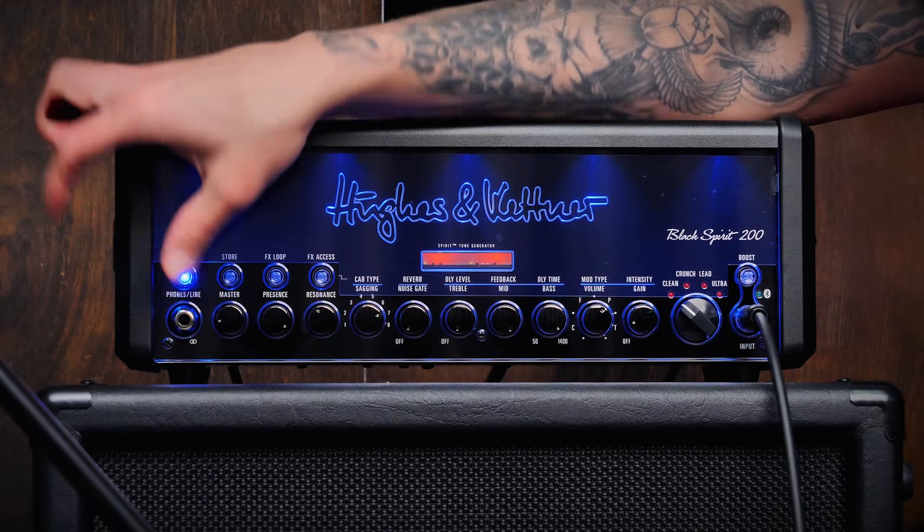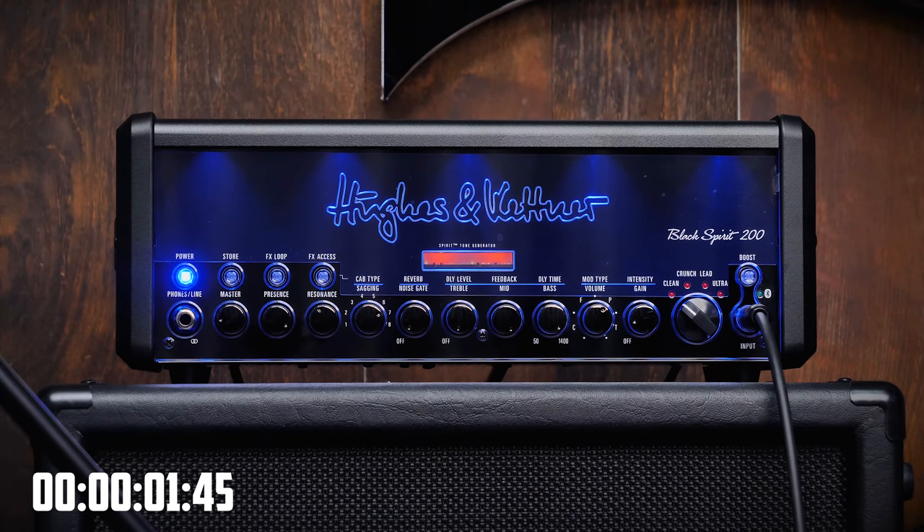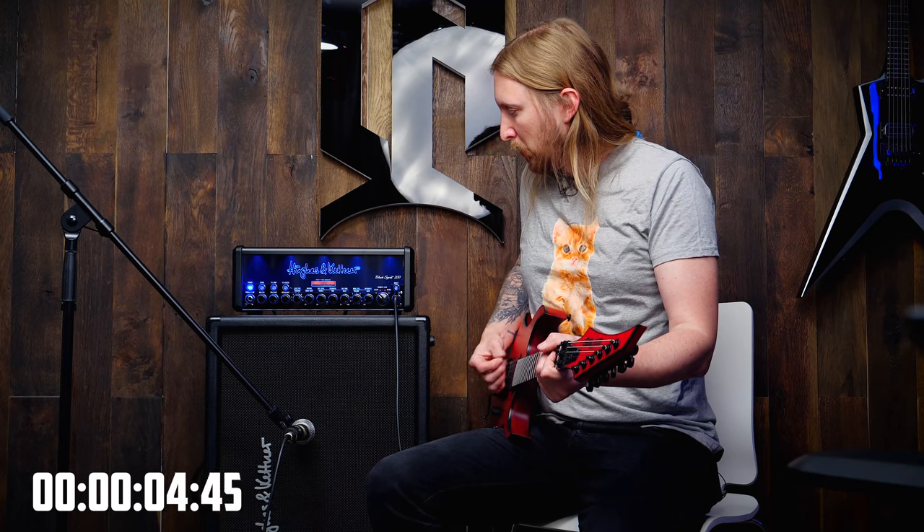I have everything hooked up and I'm just gonna turn it on and we'll see how long it will take for me to make it chug. Okay, let's go.